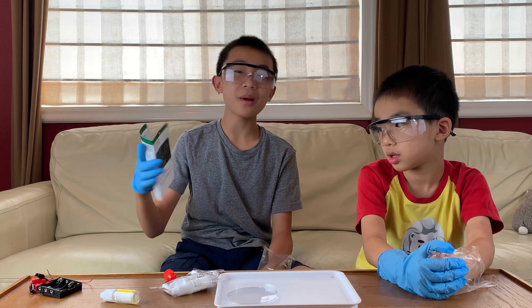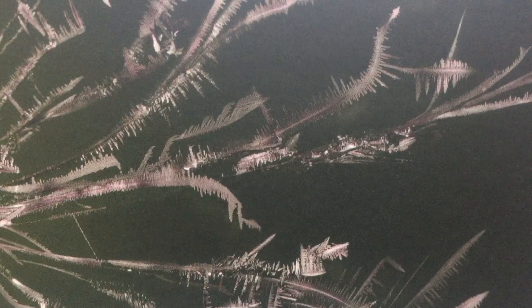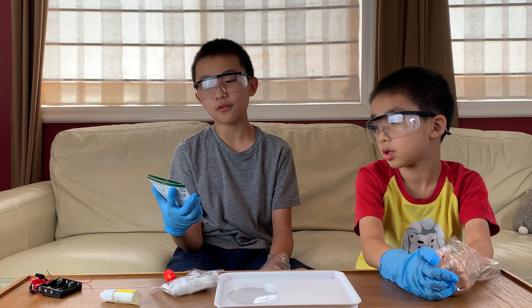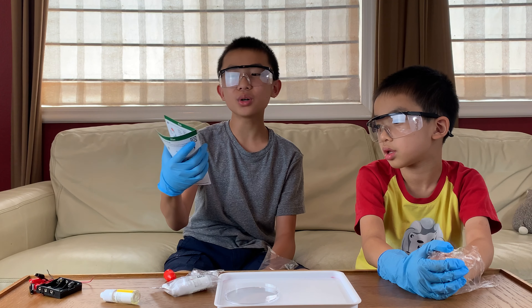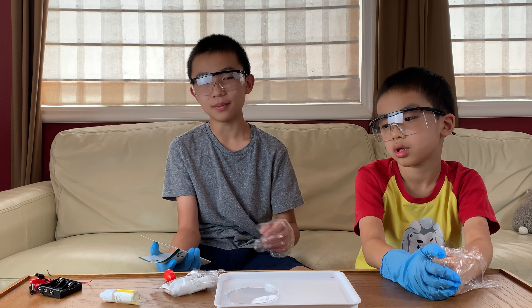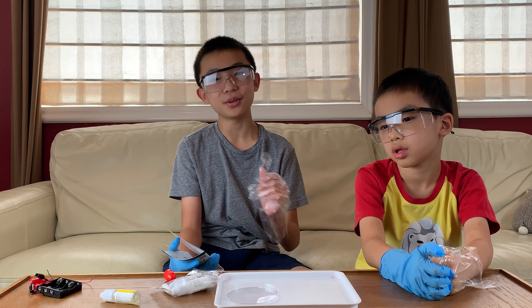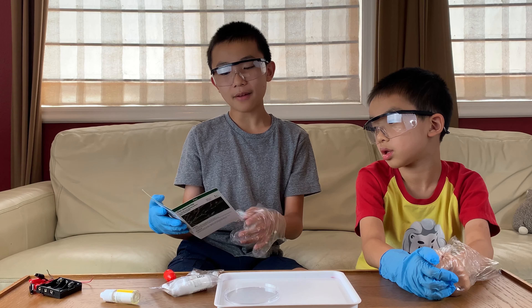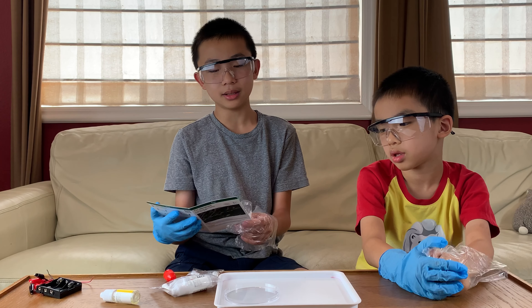We're back and ready to start the first experiment — this is called tin dendrite. A metal tree grows before your very eyes! The difficulty is 1 out of 3, but the danger is 2 out of 3. We are working with chemicals we do not want to get on our face or skin. Step one: we have to prepare the tin chloride solution.